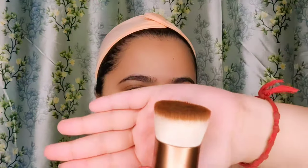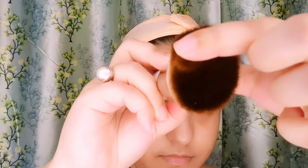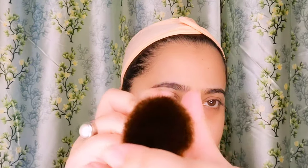It looks very stiff and I was very much surprised how soft it felt on my skin. It's really very very soft, and you can see the density over here — it's very dense but yet so soft, it took my breath away. I have poured some foundation, about one pump, and I'm going to apply it in dots first.